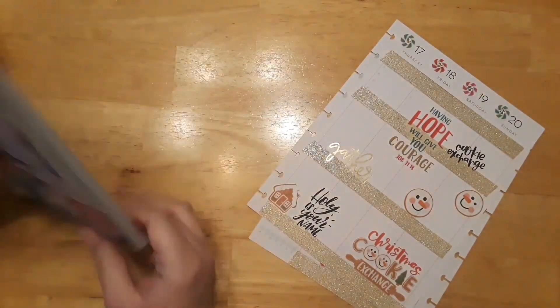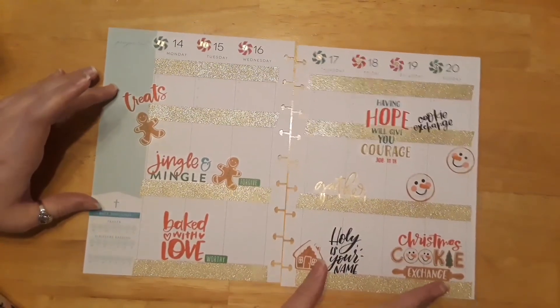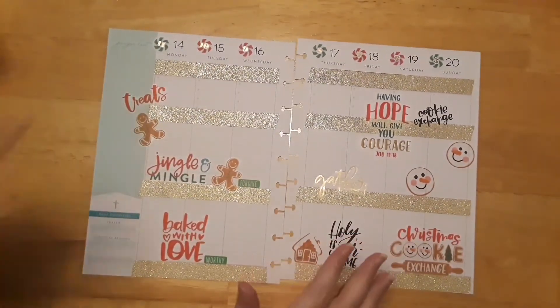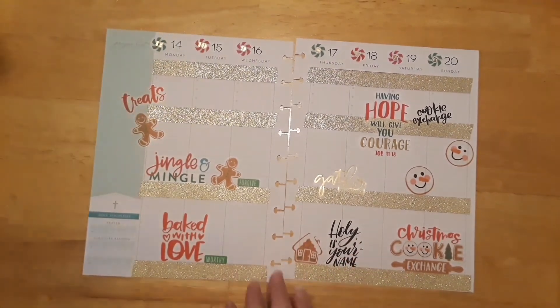I think that's it for our planner video — I think it turned out really cute. I can't wait to write in this week. I hope you liked it. If you did, please give it a thumbs up, and don't forget to subscribe down below. I hope you all have a wonderful week and a wonderful day. Merry Christmas, and I will see you all in the next video.